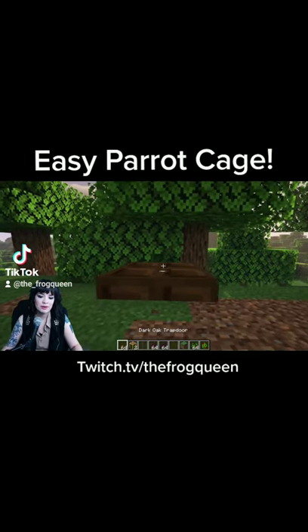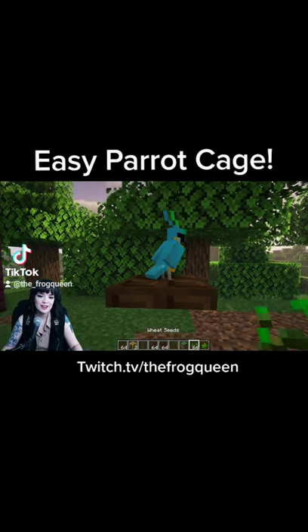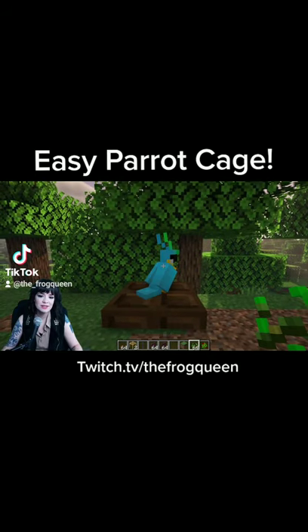Then we're going to put our parrot right here. Give him lots of seeds till he loves you, then make him sit.